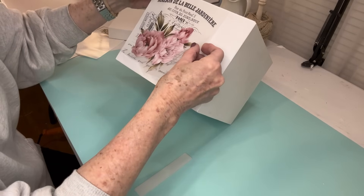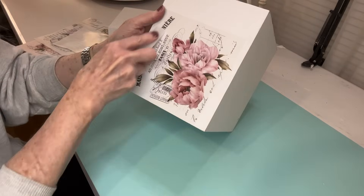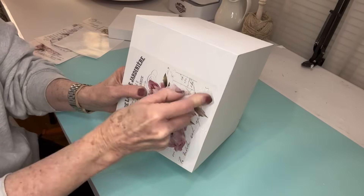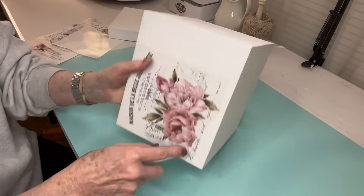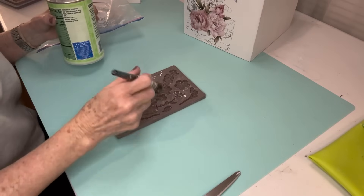My first project is a large box that I thrifted. I can't even remember what design it had on it because I've had it for so long. I spray painted it black to begin with just to kind of get rid of all that design underneath, and then I painted it with Rust-Oleum Linen White Chalk Paint. I put several coats on it and then I sealed it.